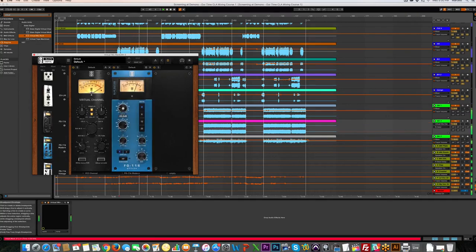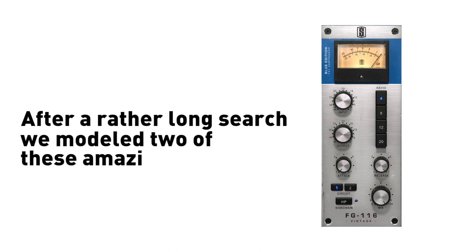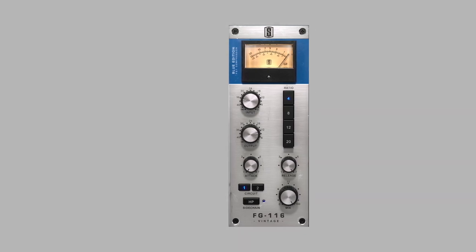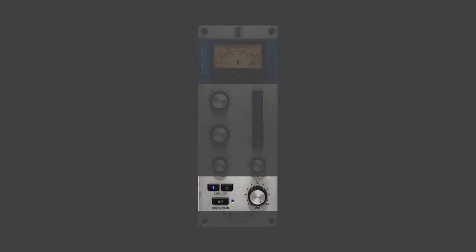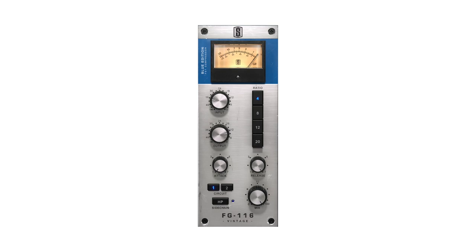And nonlinear colorations and it just sounds really great. After a long search we modeled two of these amazing vintage compressors and we actually put them on one module via a circuit switch, and each has a very unique and colorful tone that you're going to hear in just a second.